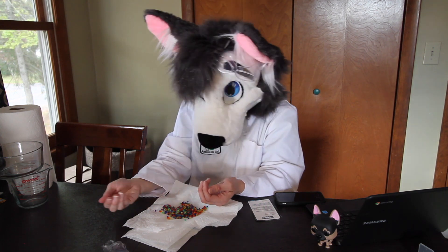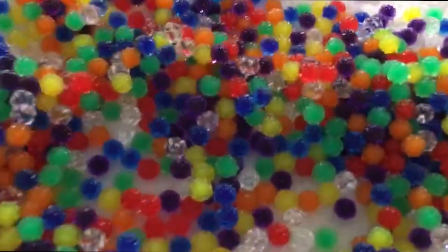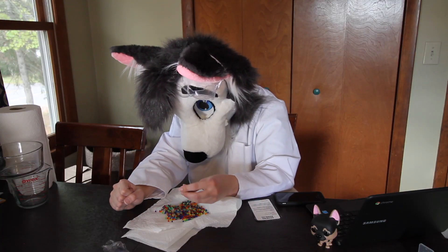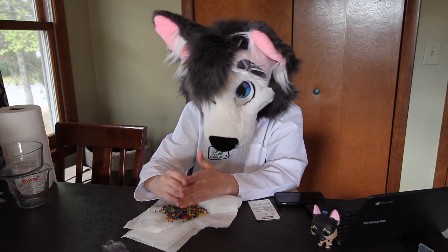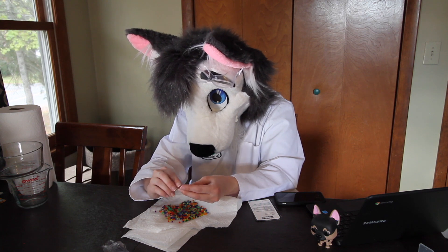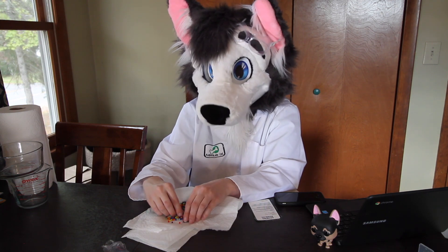Here are our bouncy balls. These basically grew — they absorbed the water. The water molecules mixed into the polymer molecules and expanded them. And now you have like bouncy ball size. That's pretty cool.